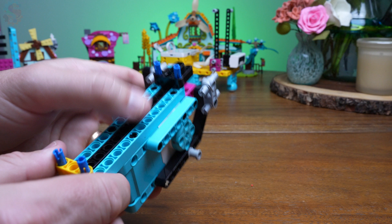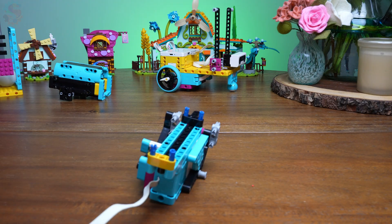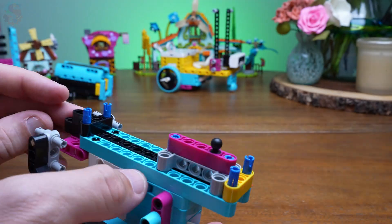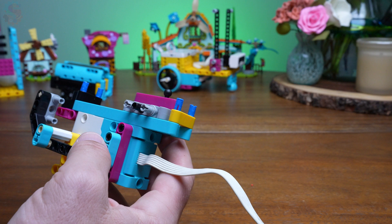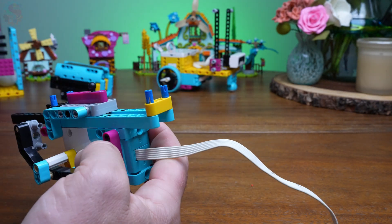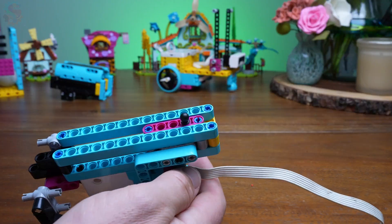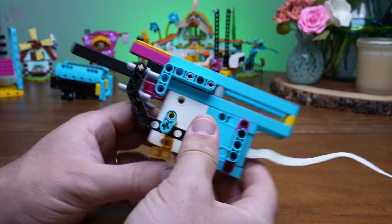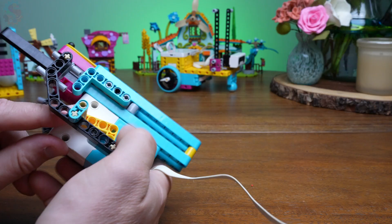Now we're ready to build our ball launching mechanism. We're using our longest black beam wedged in between those two blue pieces, and on top of that we're going to put a gray solid H with a little hitch — a ball joint up at the top — and that's what we're going to wrap our rubber band around later to give this a little bit of propulsion.